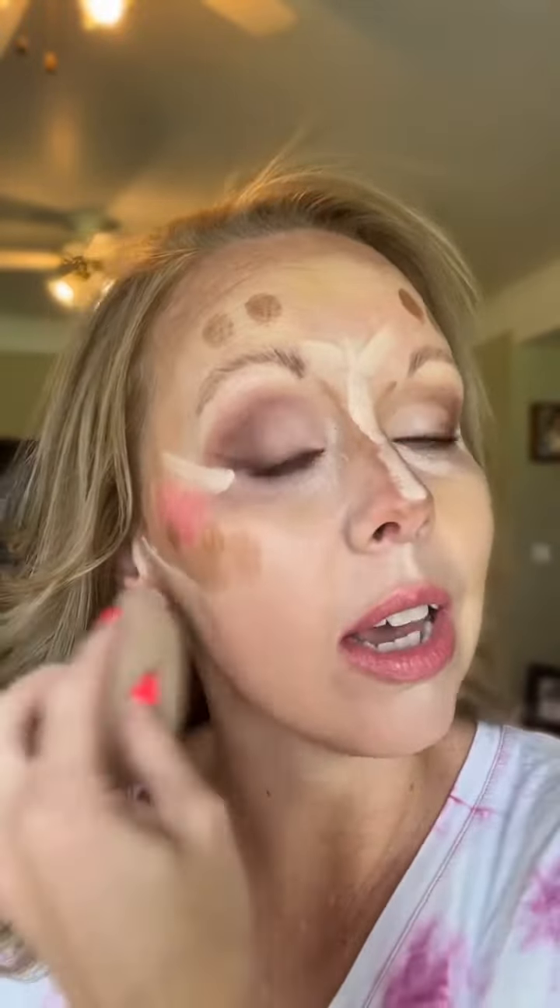I like to go in with my lightest colors first and use my beauty blender to blend that out. Once I've got my lighter colors blended, I will go in with my 3D brush. All of our brushes are dual-ended, and I'll blend my contour.